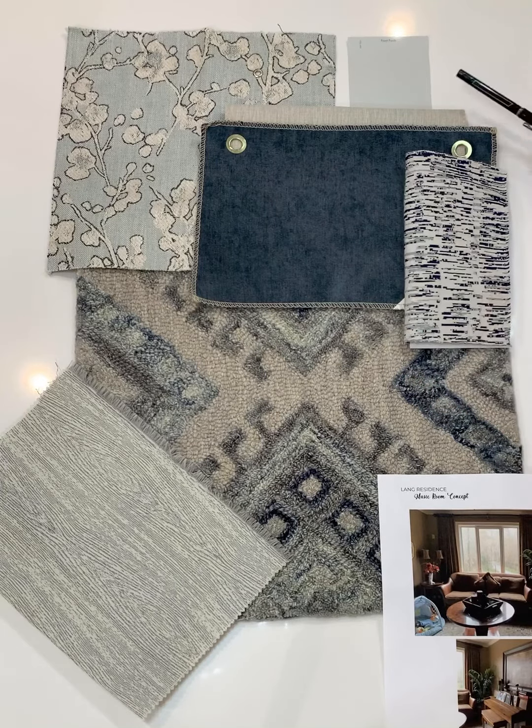The wall color, to keep continuity, will be the same as the guest suite and sitting room since that space is all attached.